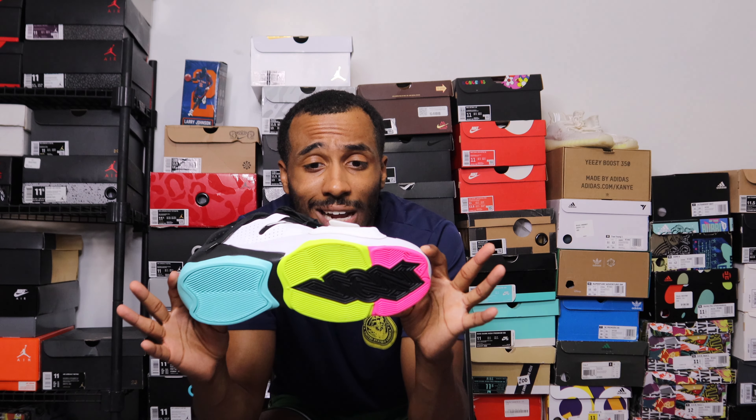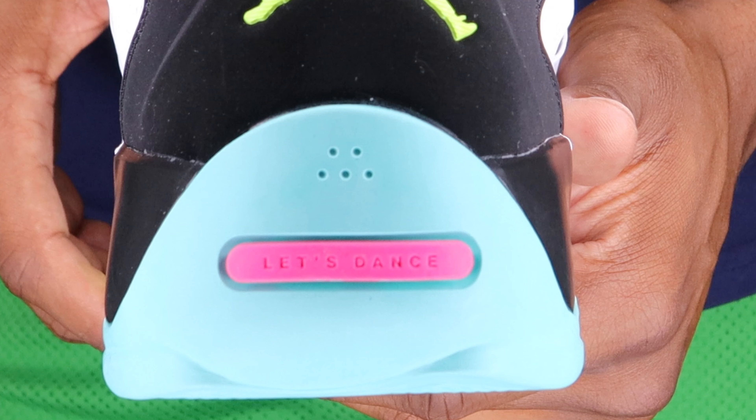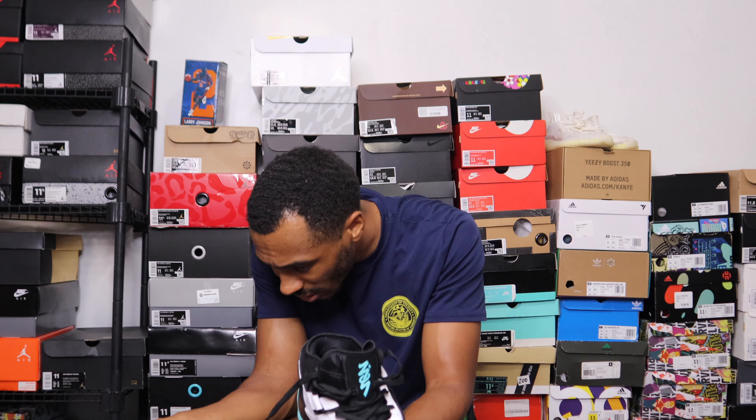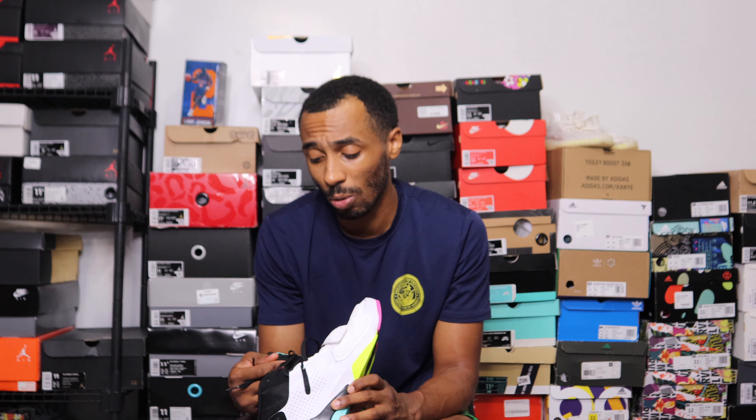I don't feel like I need to go into the colorway much since you guys can see it. This looks like a 90s-inspired colorway — you've got highlighters all over the place: highlighter pink, highlighter green, and like a bubblegum blue. On the back it says 'Let's Dance.' The official colorway name is White, Volt, Black, Dynamic, and Turquoise — which is weird because it doesn't mention the pink at all. I grabbed these in my size just walking into Foot Locker. Hopefully another colorway comes soon.